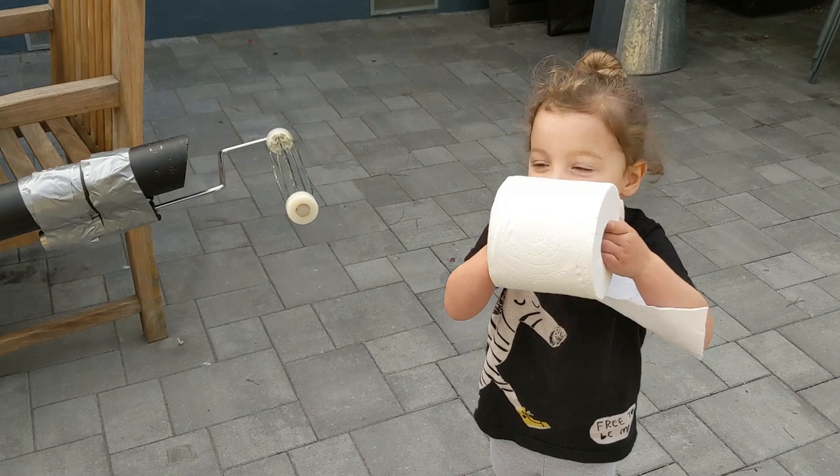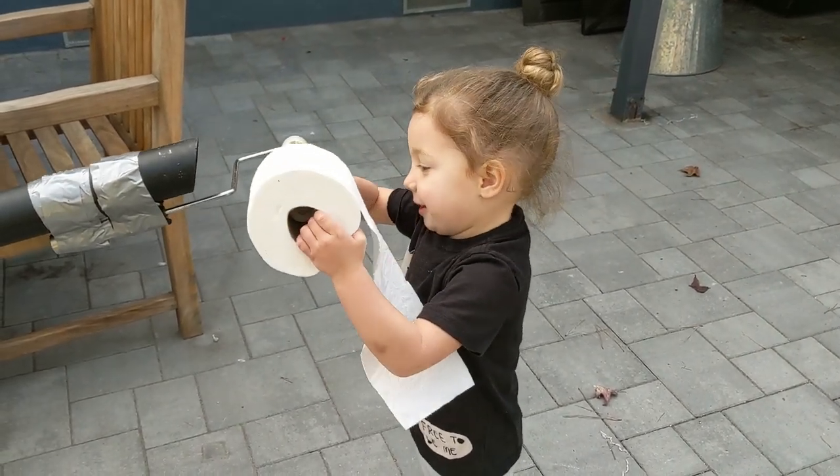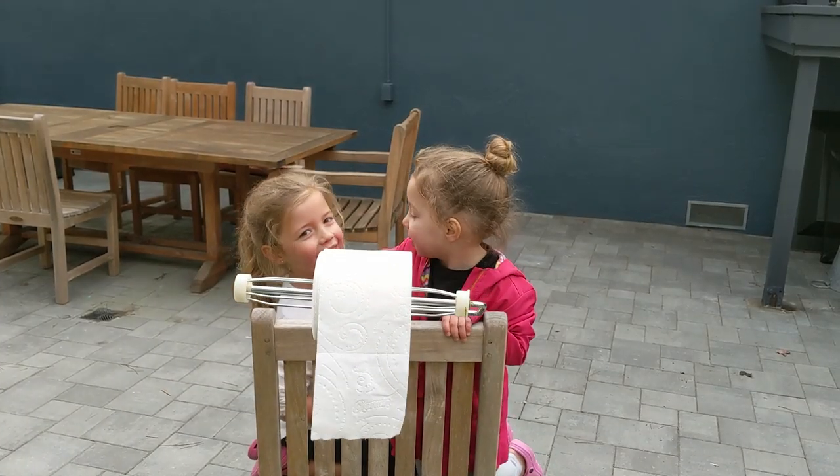Okay, Mariana, put it on! Ready, set, go!